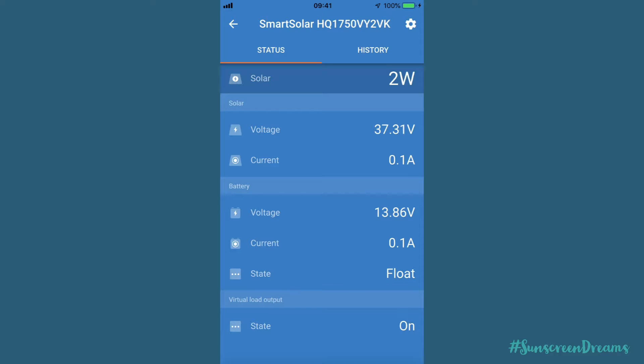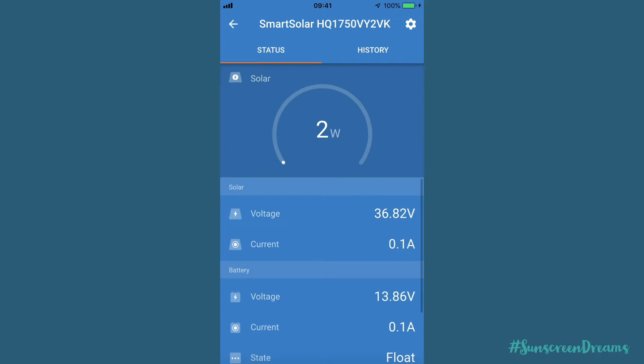This charge controller has three different states: float, bulk, and absorption. Float is where your batteries are fully charged and it's just putting a minimal charge into the battery to keep it topped up and keep those batteries healthy - batteries like to have that little trickle charge going in. Bulk mode is when you've had draw coming out of your batteries overnight and the battery voltage is down; it will heavily charge the batteries drawing as much power as possible from the solar panels. That's the main screen that always comes up when you first go into the app.